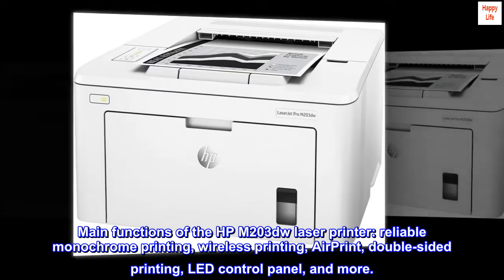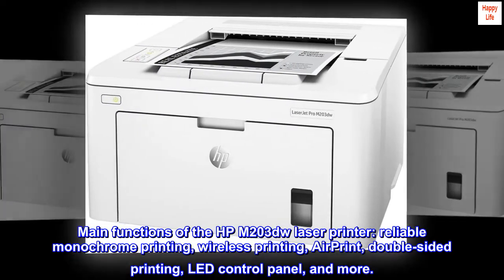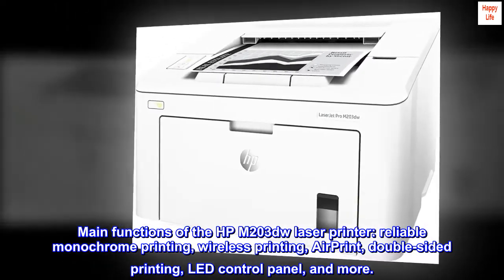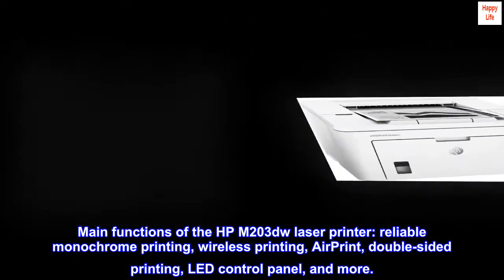Main functions of the HPM203DW laser printer: reliable monochrome printing, wireless printing, AirPrint, double-sided printing, LED control panel, and more.